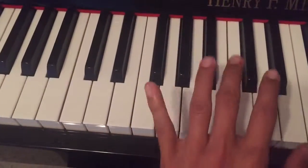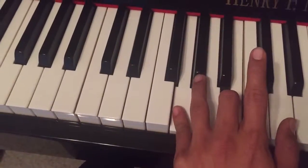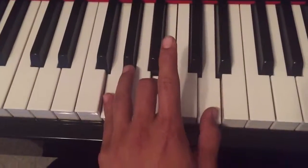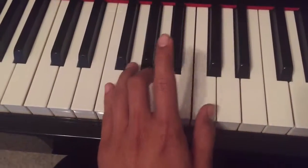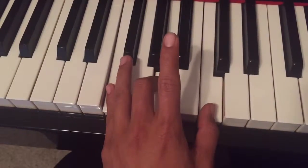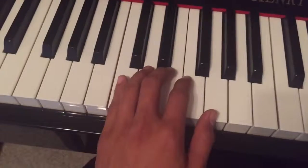Then you're going to do the same thing on G. Pinky on G, middle finger on B, and your thumb on D. Then you're going to go back down to F — one, two, three — and back to C.